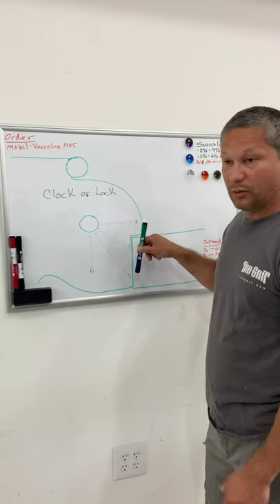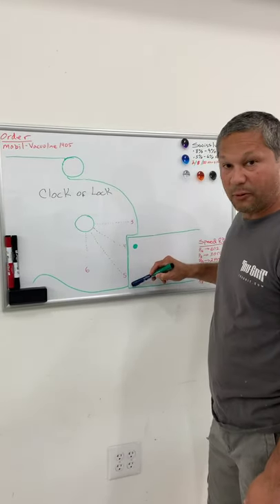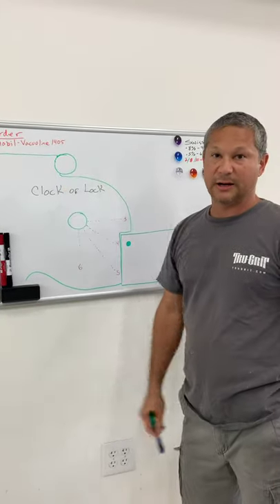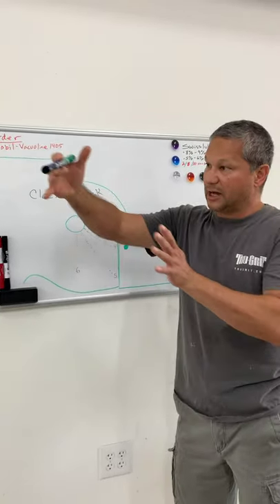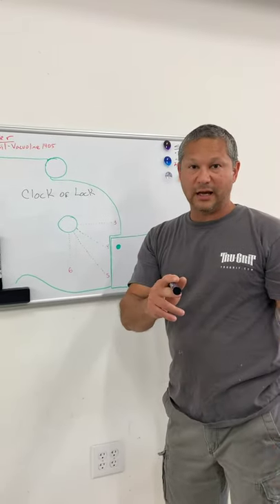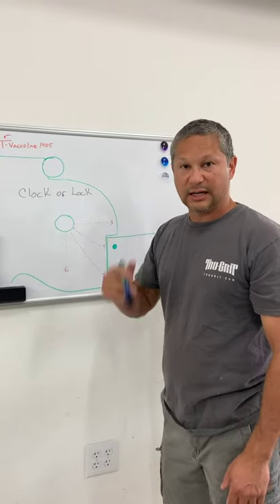The key thing with liner locks is: from the center of your pivot to your engagement point of your lock and blade, you've got to get that thing as far apart as possible — as far apart and as low as possible. Hope that helps out. Try saying 'clock of lock' 10 times. Catch you later.